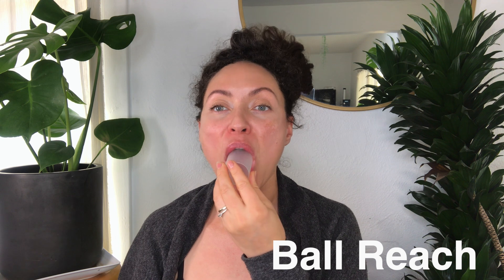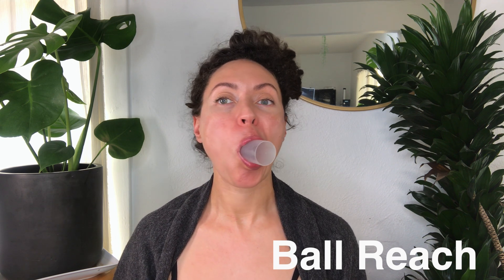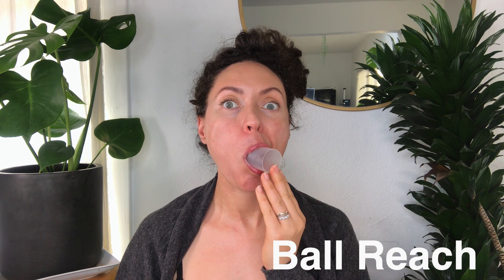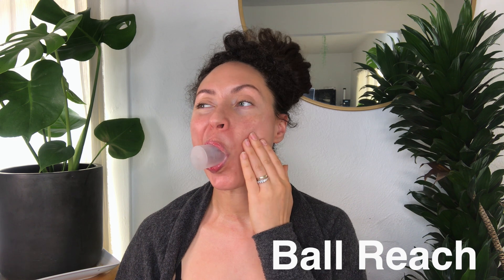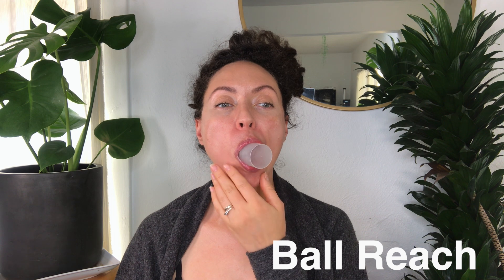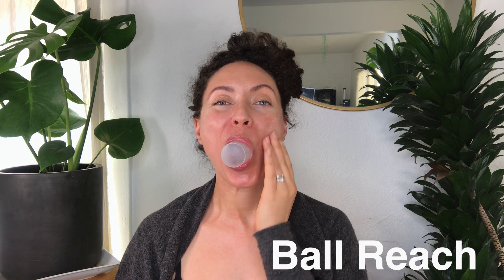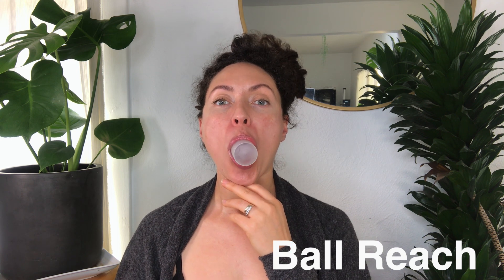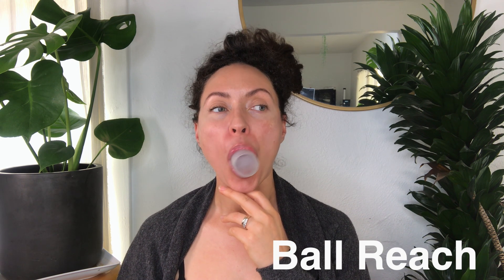Next, we have ball reach. Place some spherical device in your mouth and reach it side to side. I like this cap — it's a little easier to hold than the ball because it's a cylindrical shape. You're just reaching your mouth side to side; you really feel the burn right along the cheeks. Quite effective. This one is a serious, serious burn — you want to feel the burn.